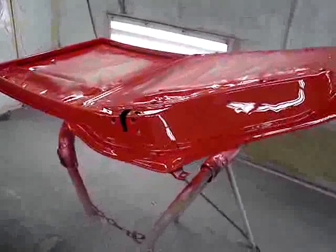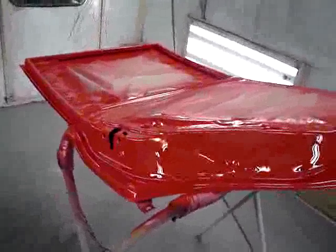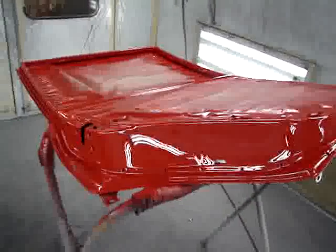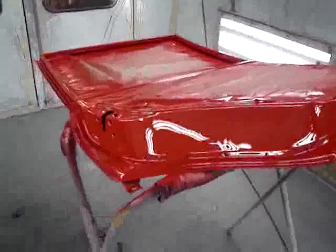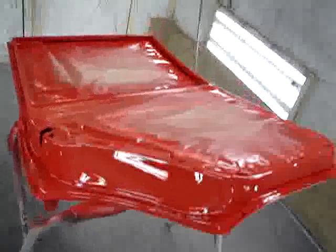Paint all the door jams. This gives good coverage, and in a really thorough restoration such as this is going to be, we don't want to see the original color anywhere, and this is going to eliminate that from occurring.